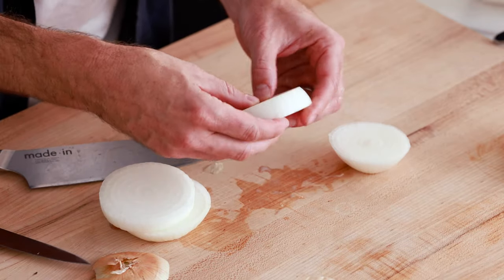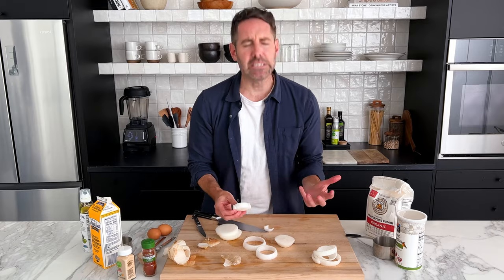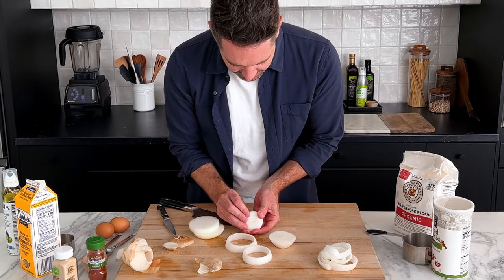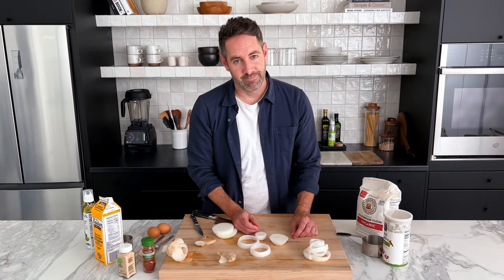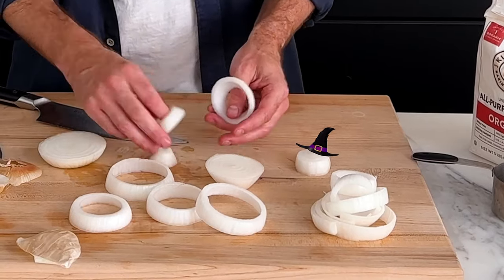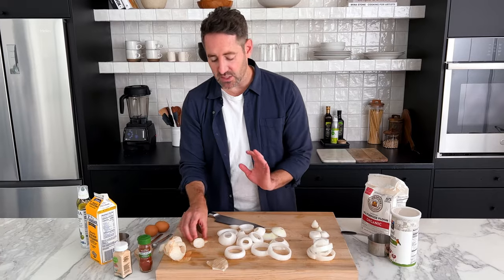I still broke it — I went a little bit too far on my cut. You could use this if you want, but for demonstration purposes I'm going to discard these and use them for something else. Only this one little outer layer got damaged; the rest are good to go. From here, all we're going to do is pop out the rings from the rest of the onion — use your thumb to kind of push it, and be very careful not to break them. You really should only need one onion, but if you mess things up like I did, you might need two. This amount of onion rings is totally fine.